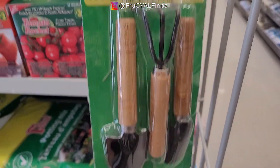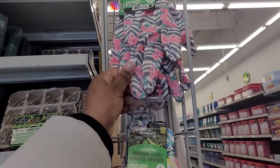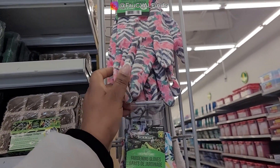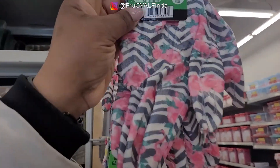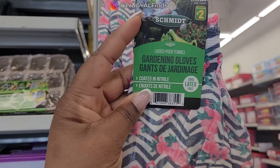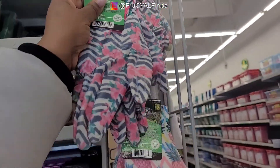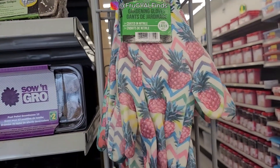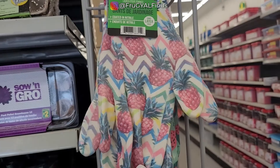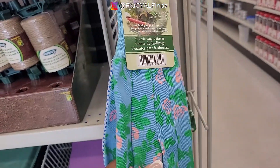Houseplant tool. These are gardening gloves, but it says they're coated in nitrile, so they have almost like a waterproof quality. And it's not latex, so that's good. They also have the traditional gardening gloves.